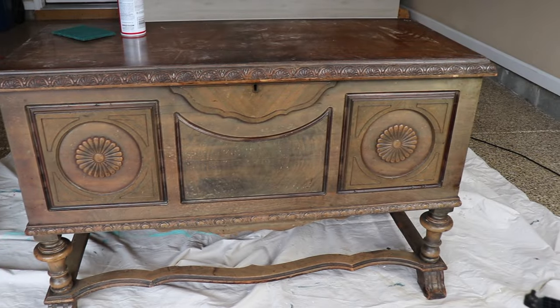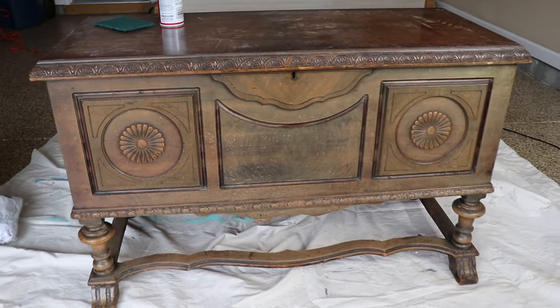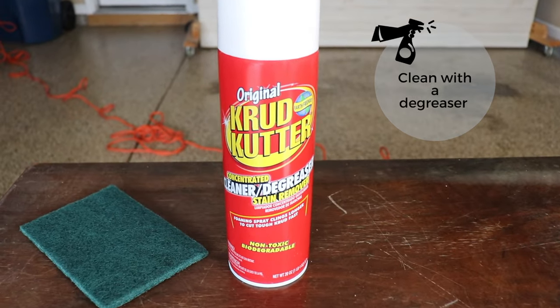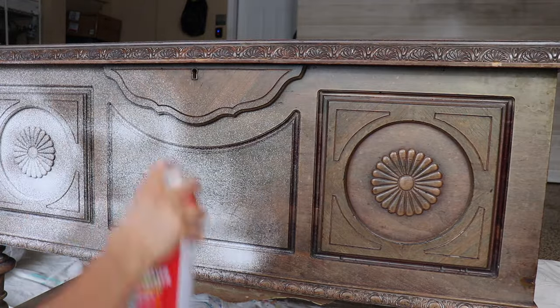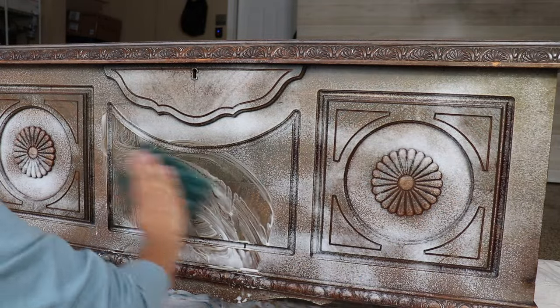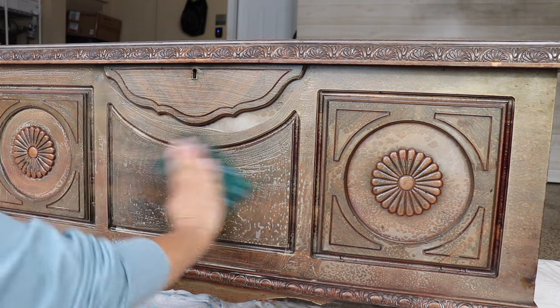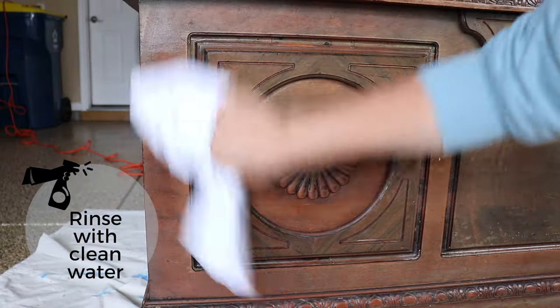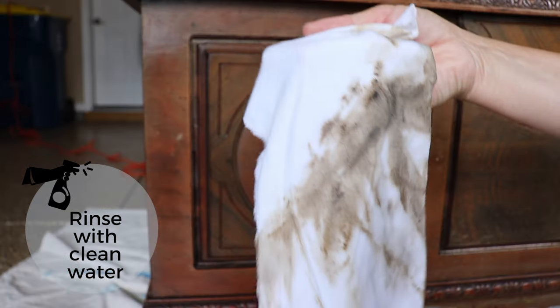Of course, the very first thing I'm going to do is to clean my piece of furniture both inside and out. I am using crud cutter to clean the outside, and I'm going to give that a rinse with some clean water when I'm done to make sure there is no residue left. Leftover residue can absolutely interfere with the adhesion of your paint.